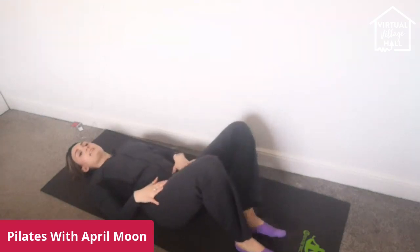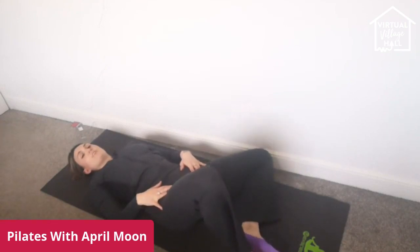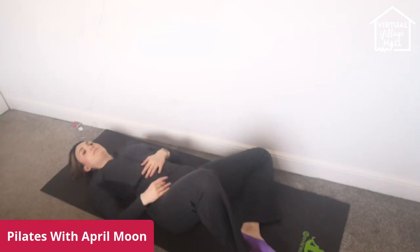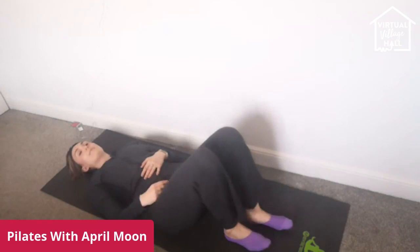Bring the right knee in. Inhale, exhale, put the left knee down to the side. I can get my left knee a lot further to the floor than my right, so my left side is definitely a lot looser. When you work on your body one side at a time, it also tells you what area you need to work on. Come back up.